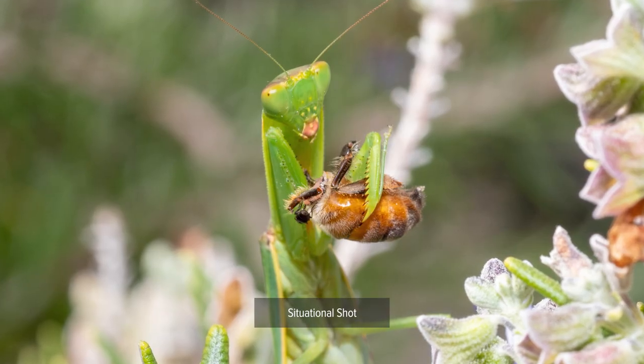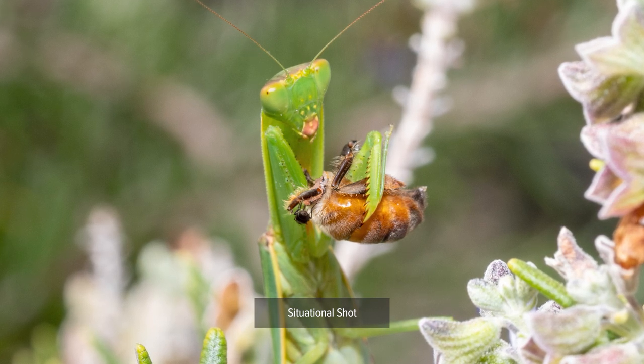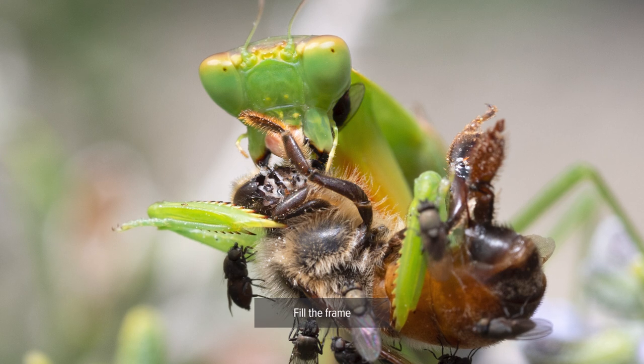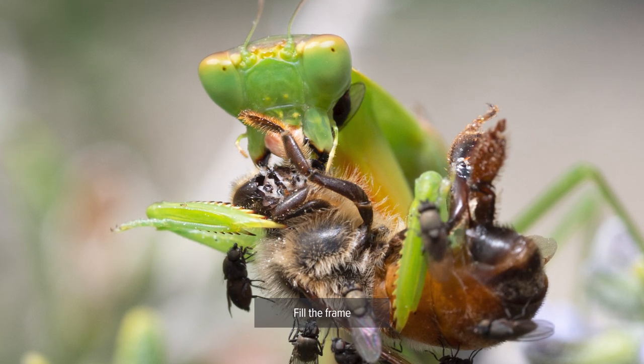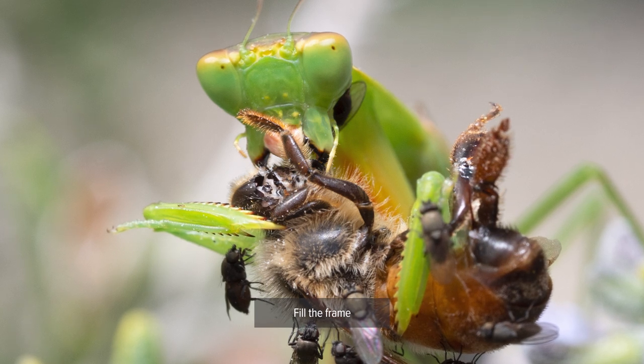The first one I try and do is a situational shot — get the subject in its environment. It might be small in the frame or surrounded by leaves; you want to see it in relation to its world. The second shot should be your full body shot. Try and get your subject to take up the entirety of your frame, fill the frame, and really show off those details. Try and crop in-camera, not in post.